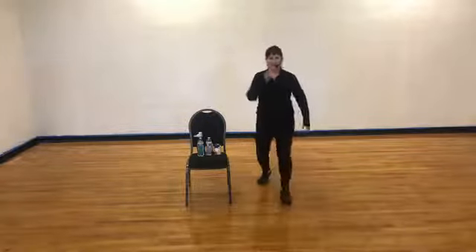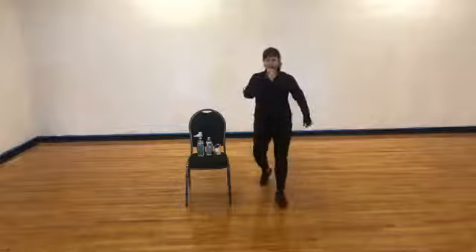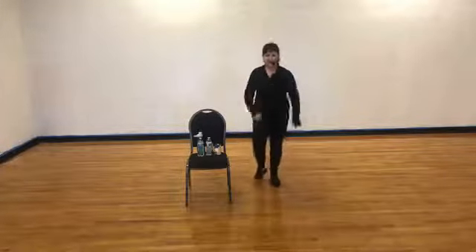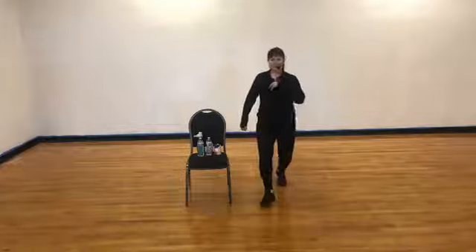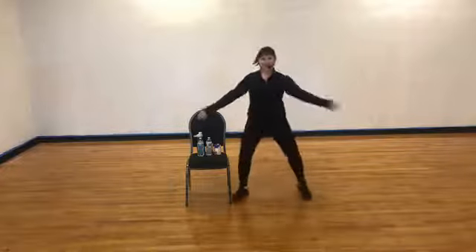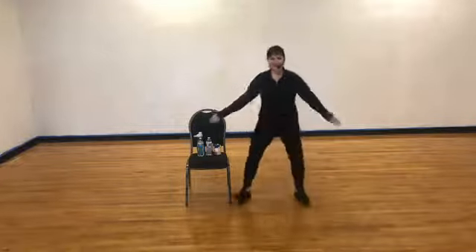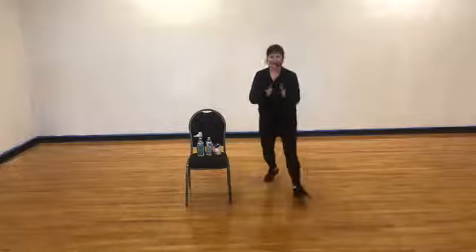Now rock step — right foot, forward step, back step, forward step together. Change place — left foot rock step. Two more, step. I'm going to throw you into a V step. Outline on the left foot, outline, outline, outline. Four more — four, three, two.